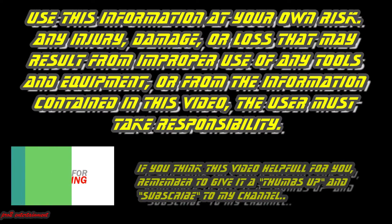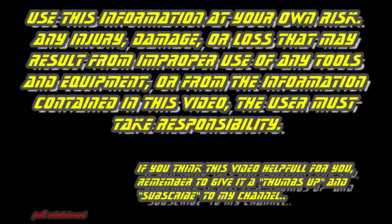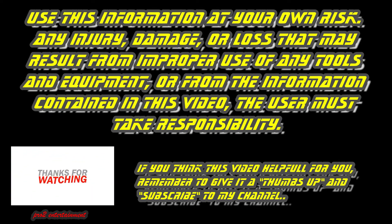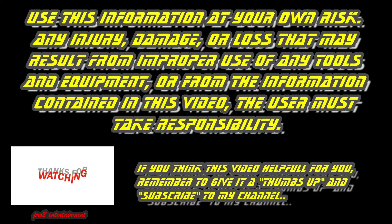Use this information at your own risk. Any injury, damage, or loss that may result from improper use of any tools and equipment, or from the information contained in this video — the user must take responsibility. If you think this video was helpful for you, remember to give it a thumbs up and subscribe to my channel. May the force be with you. Pro2 DIY.